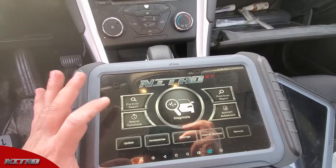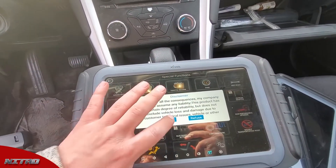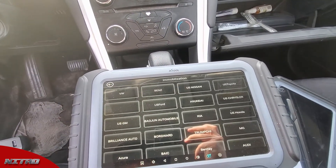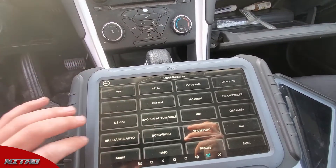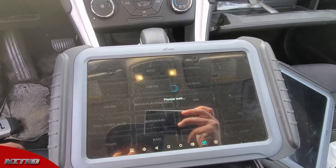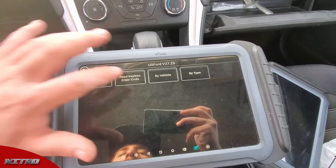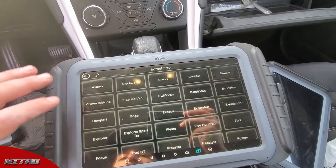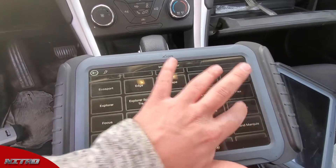The first thing we're gonna do from the main menu is go to special functions, then immobilization, and hit agree. We're gonna look for US Ford, which is right here, and then go by vehicle immobilizer and look for Fusion, right here.